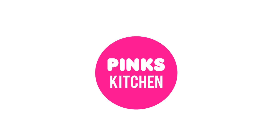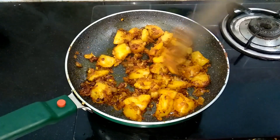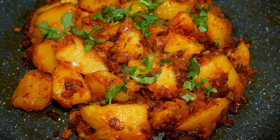Hello friends, welcome back to Pink's Kitchen. Today I will show you how to make spicy potato fry. It's a very delicious side dish that best goes with curd rice, sambar rice, rasam rice or with any variety rice. Very easy to make, so let's quickly check out the ingredients and get started.